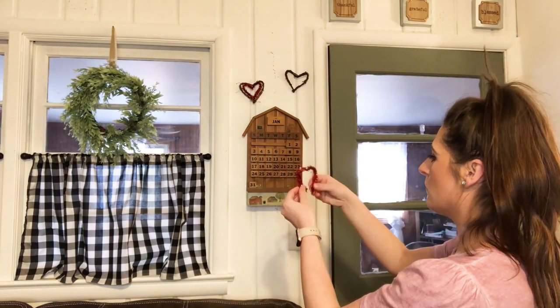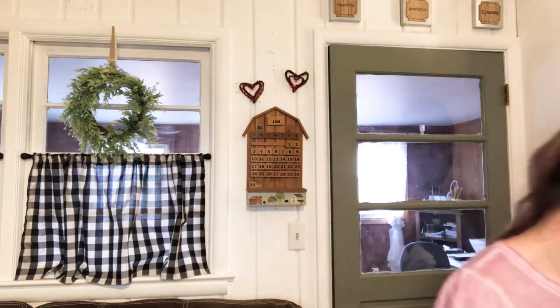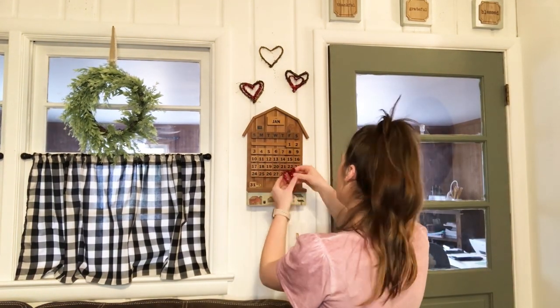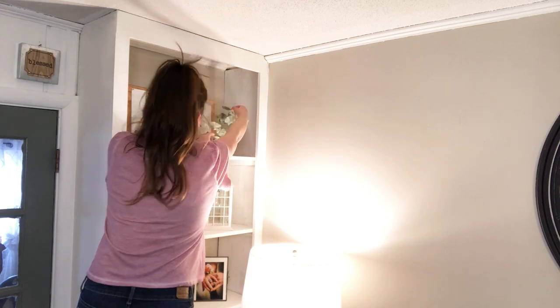Always challenge yourself to incorporate and make things out of what you already have, because I really was trying not to spend any more money. But I'm still torn about that one area with our wedding picture — about adding more red in there. So I may eventually go get something to add more red; I'm just not sure what yet.